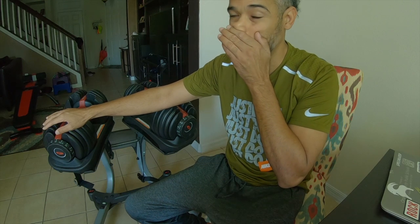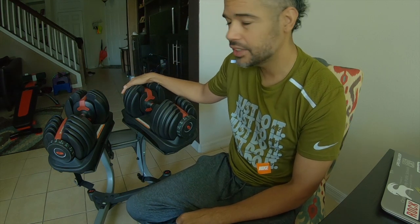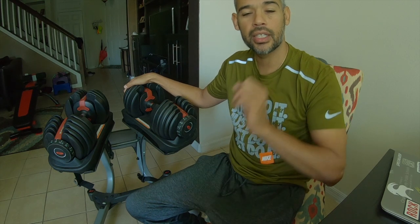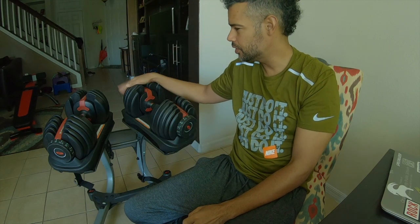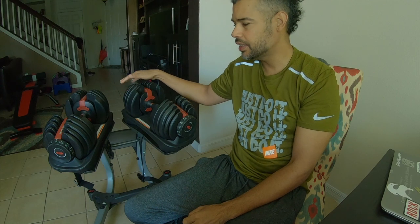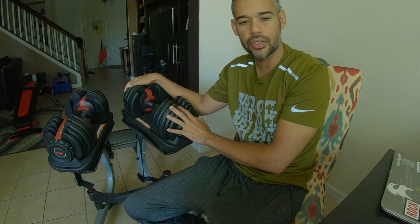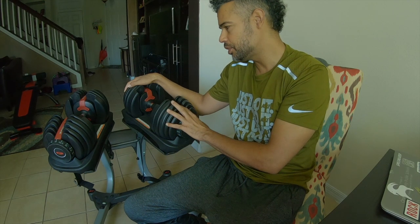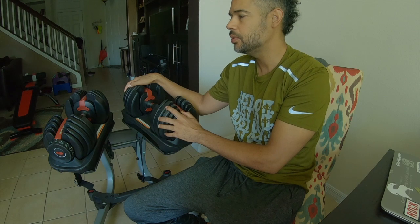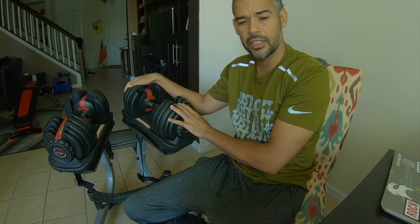I got these when they were more of a newer type of dumbbell. Back then these things were $500 — I still have the receipt. I've seen these as cheap as $250; on Bowflex's website they go for around $330, and I've seen them on sale at Dick's Sporting Goods for as low as $250. I definitely recommend getting the stand with them because you just put them back in place on the stand after you're done. Just know that if you drop them too hard, slam them, or if they fall, there are pieces inside that could possibly break.